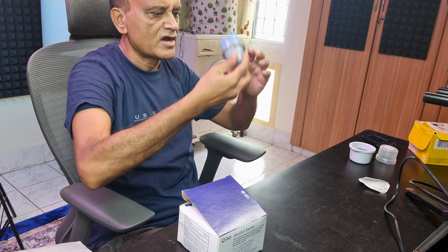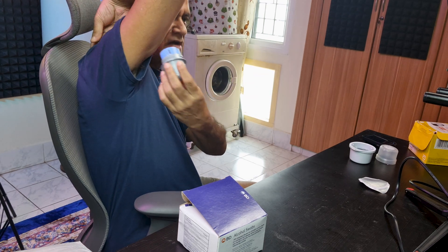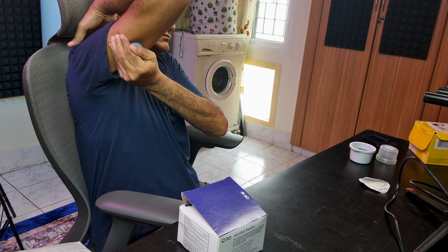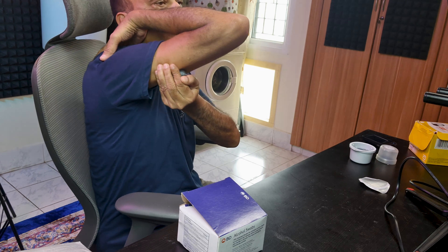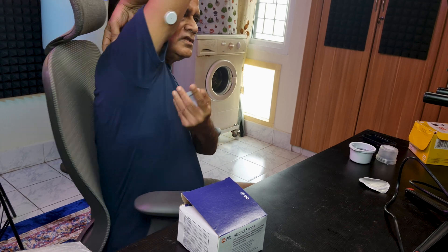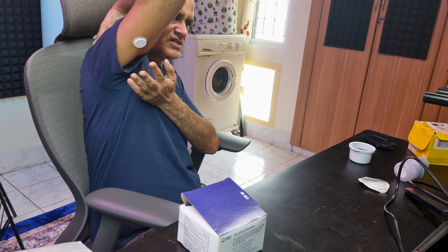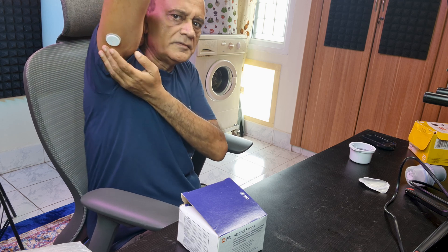Now I'm ready to apply the sensor to the back of my arm. I take the applicator, keep it at the desired position on the flat surface of the arm towards the inside, and press the applicator. Hold it for a few seconds. Now I'm ready to remove the applicator. The sensor has been applied — it is adherent to my skin. I set the applicator aside. Now I'm going to secure the sensor by pressing down with my index finger on the adhesive at the periphery of the sensor.